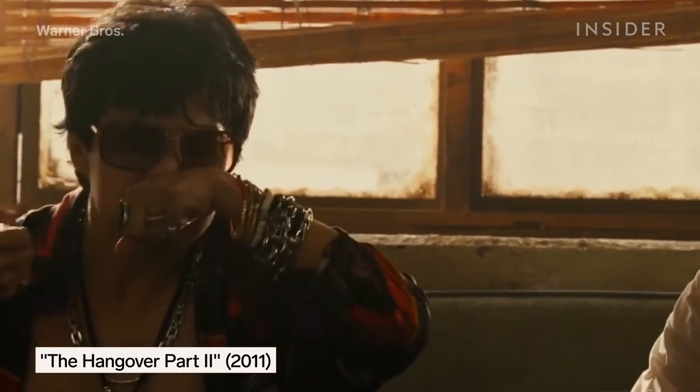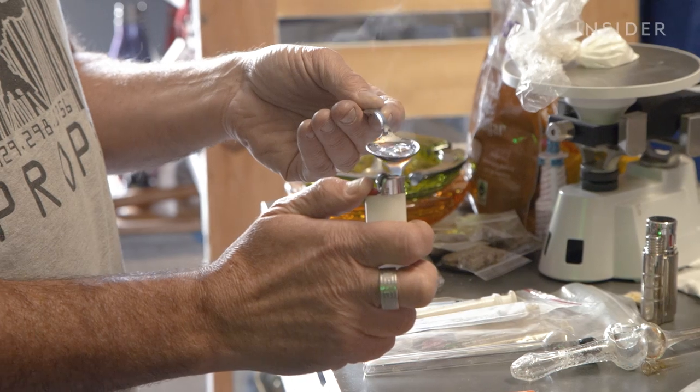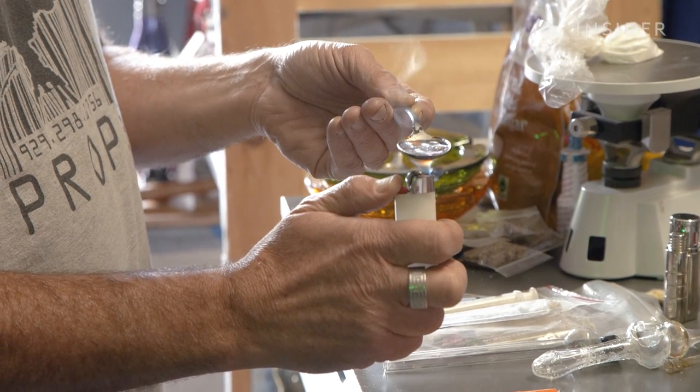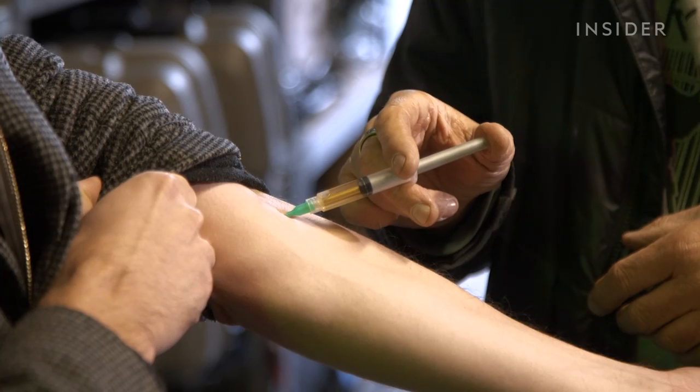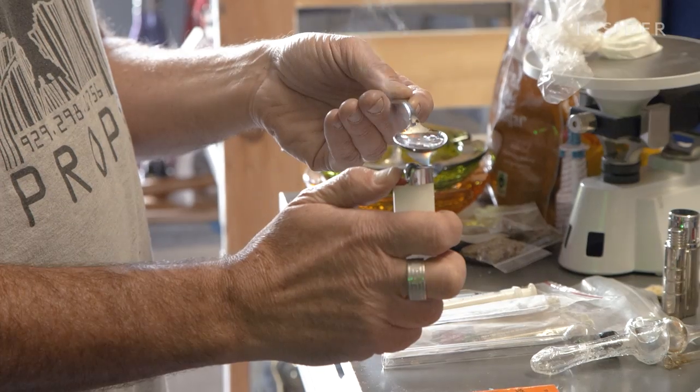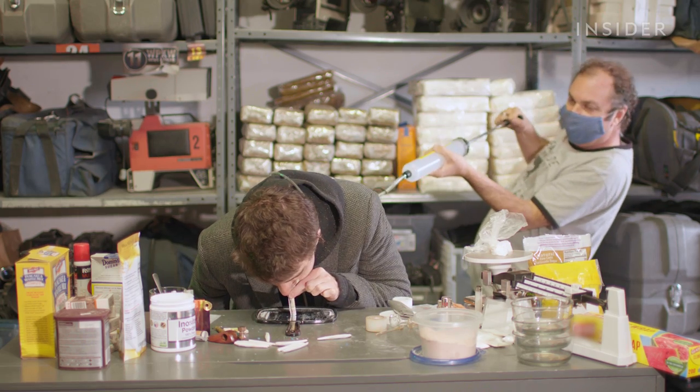Figuring out fake drugs for movies isn't as simple as finding one solution. Like in the case of cocaine, it's about figuring out better and better alternatives that look great on screen and keep actors as safe as possible — each iteration becoming a small part of Hollywood history and constantly reaching for a new high.